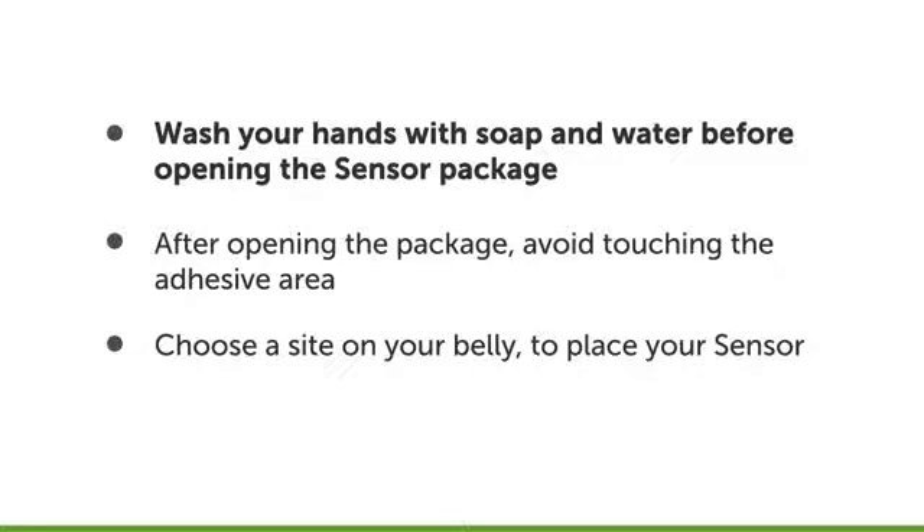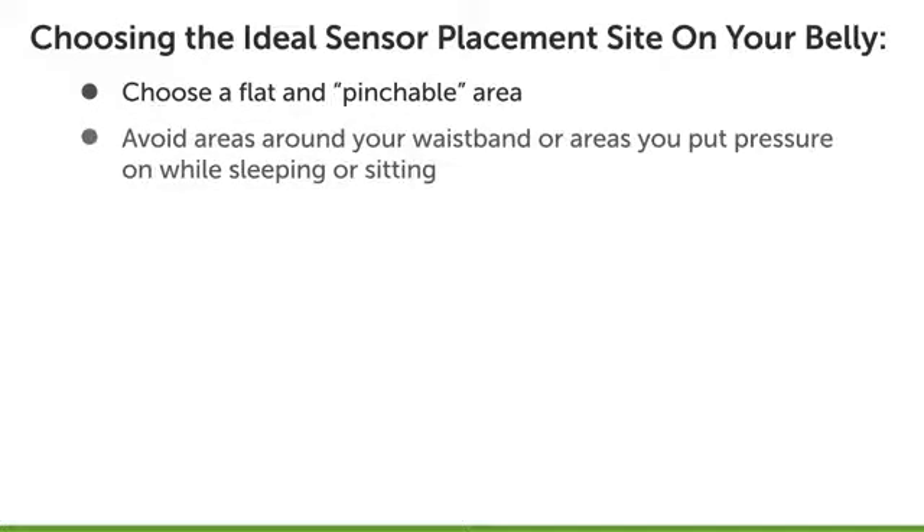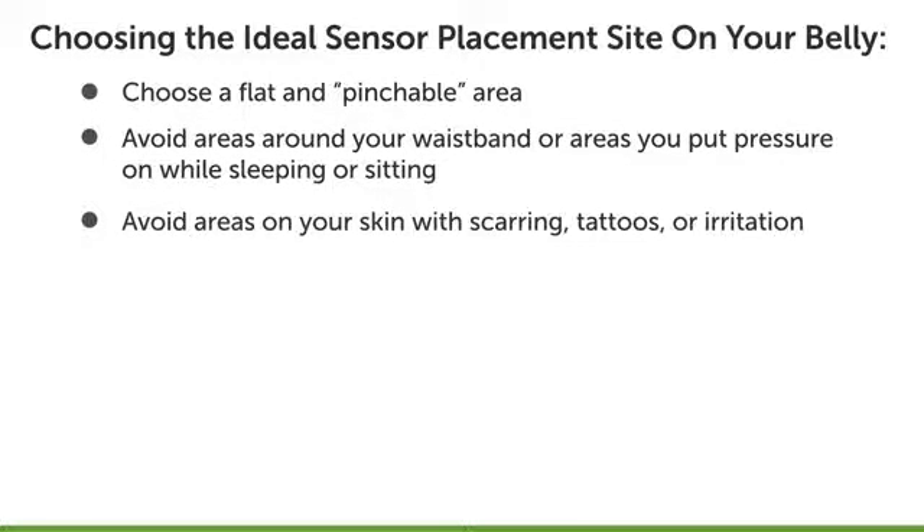Next, choose a site on your belly to place your sensor. Here are a few things to keep in mind: the best areas to insert your sensor are usually flat and pinchable. The placement site should be out of the way of your waistband. Avoid areas that are likely to be bumped, pushed, or pressed against, or areas of your skin with scarring, tattoos, or irritation.